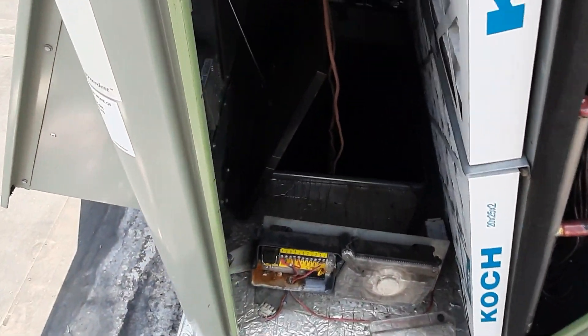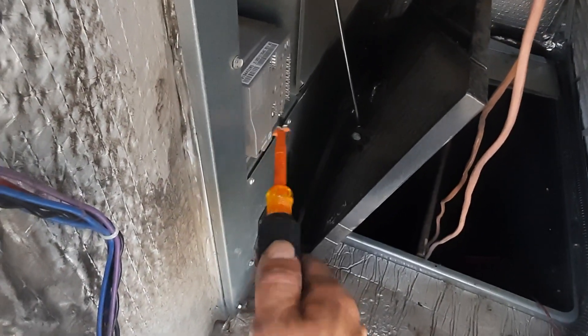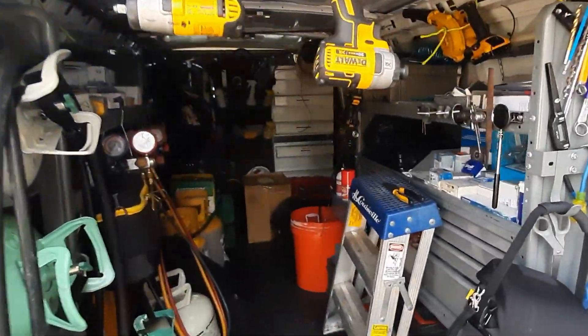After that I'm going to power our economizer control and get all of our enthalpy sensors installed. First we've got to get a C3 wire.